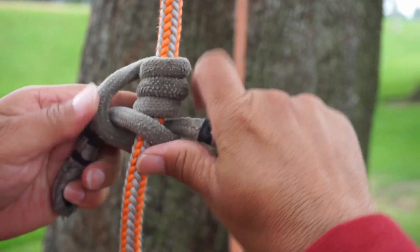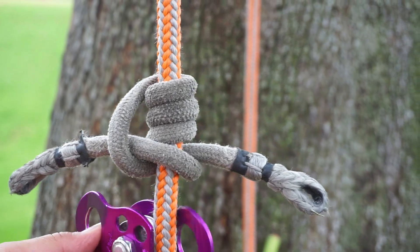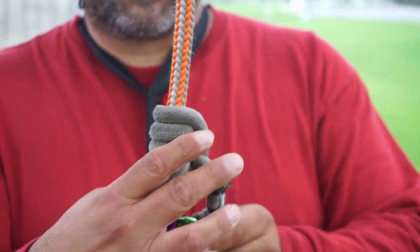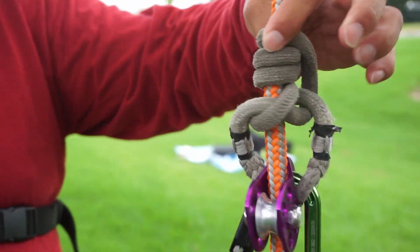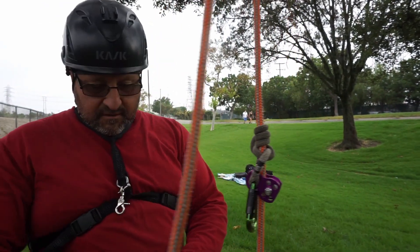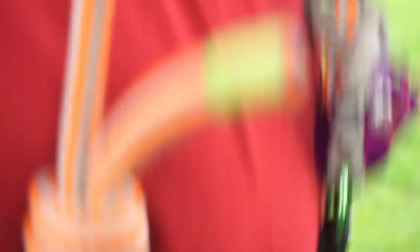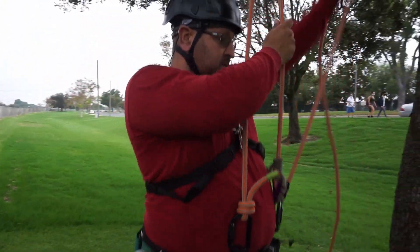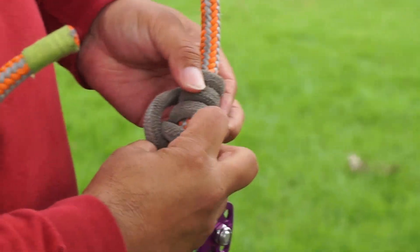And then I'm going to bring the bottom one around and slide it through, kind of almost like a bridge. This is what it'll look like when finished — you want the legs to be equal. I'll put the pulley on and connect the carabiner. I'm going to give it a quick test on the front side and then the back side. It's correct when you have one leg going out the front and the other leg going out the back. You'll see it has one, two, three, and the fourth one is the bottom wrap.